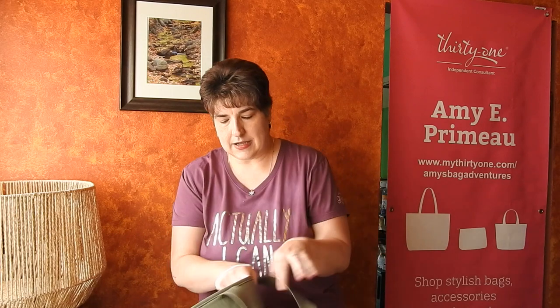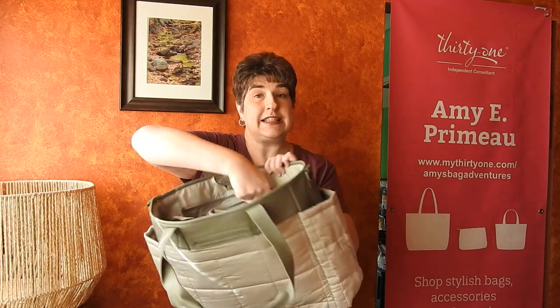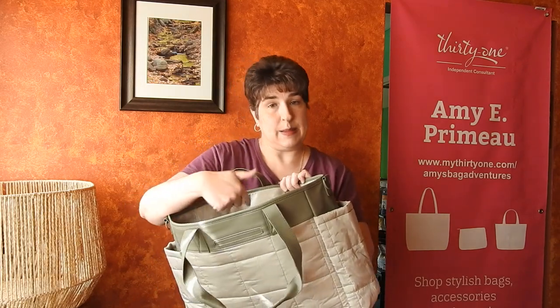There is also an adjustable, detachable crossbody strap. When you get a bag with a strap, if you don't see the strap when you open it, it's usually inside a pocket inside the bag — that way it doesn't get lost in transit or get thrown out with the packing materials.